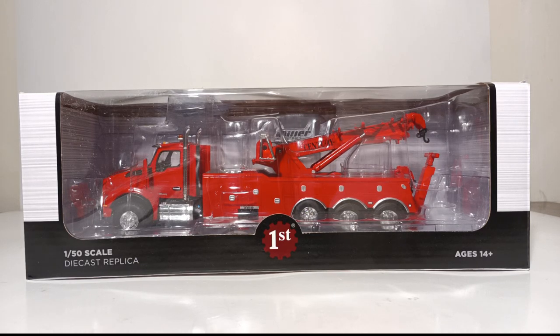Welcome collectors and diecast enthusiasts, thank you once again for joining me for this all-new edition of Diecast Emporium. In today's video, we're going to be taking a look at the brand new 1-50 scale First Gear Kenworth T880 with Century 1060 Rotator Wrecker.